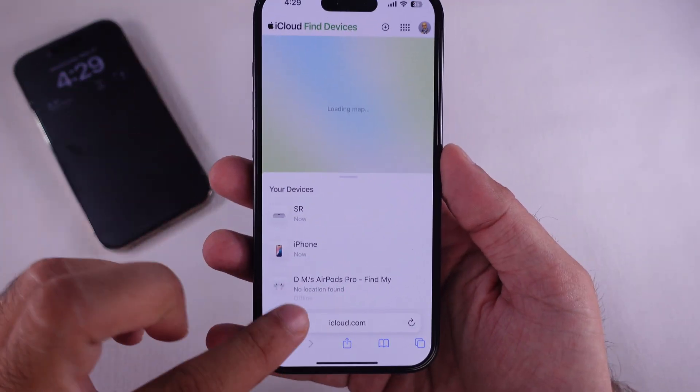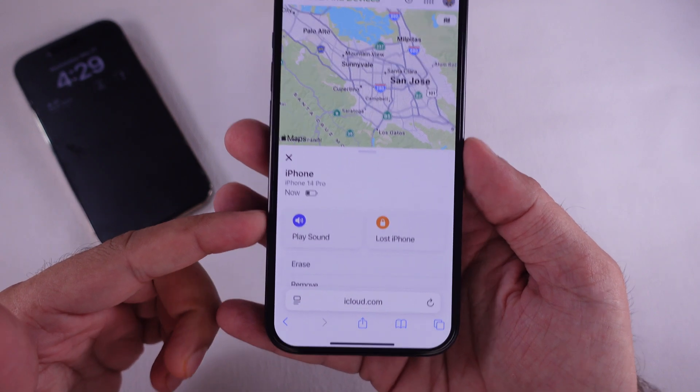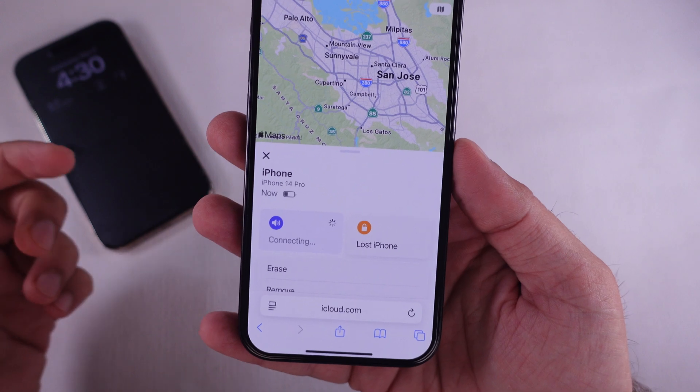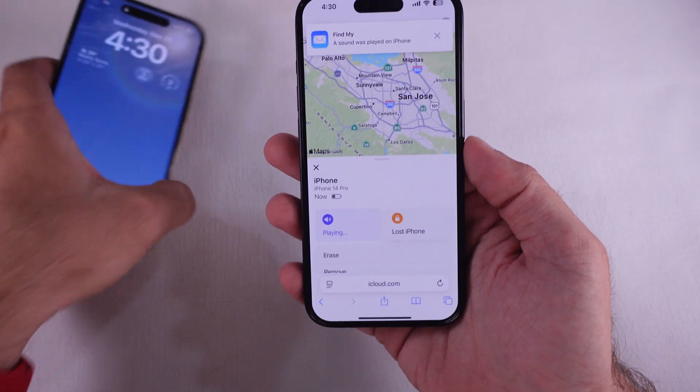Enter the code to verify. Once verified, find your lost iPhone under Find My from the top menu. See the device list under your devices, tap on it, and play a sound. You can also view the location on the map.